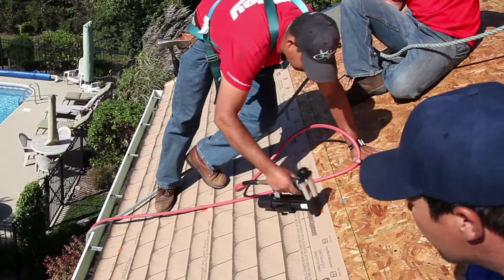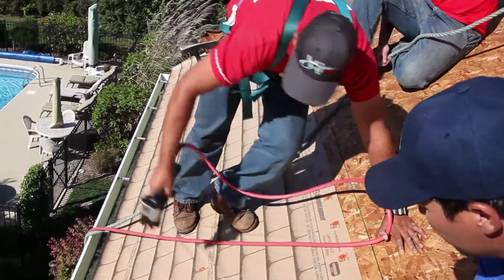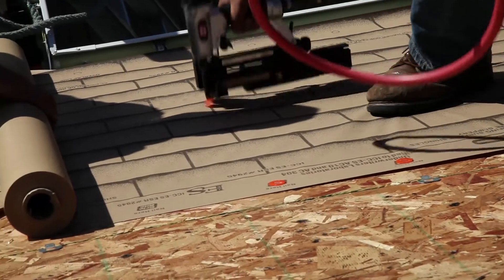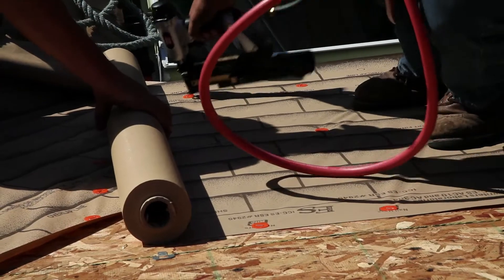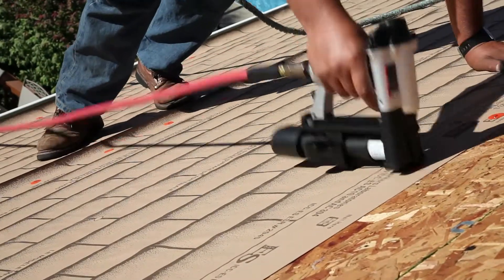Our rugged, durable synthetic underlayment is the only code-approved synthetic underlayment with a patent-pending shingle print pattern. Now your roof project can have the look of a finished roof while still under construction. This is particularly welcome in storm-damaged areas where neighborhoods are referred to as a sea of blue tarps.